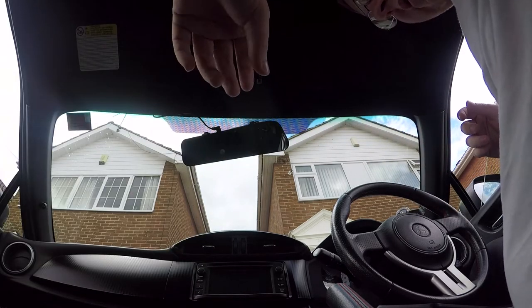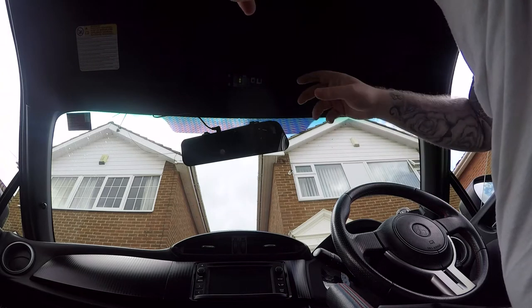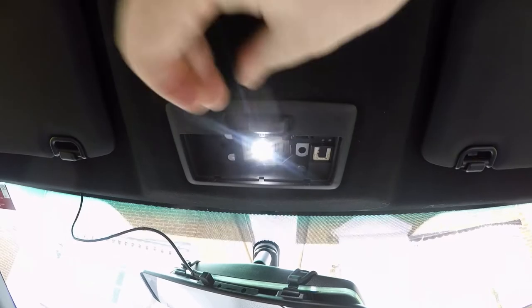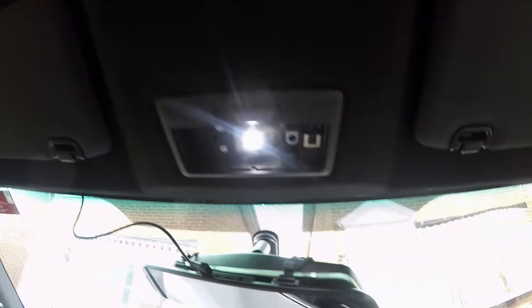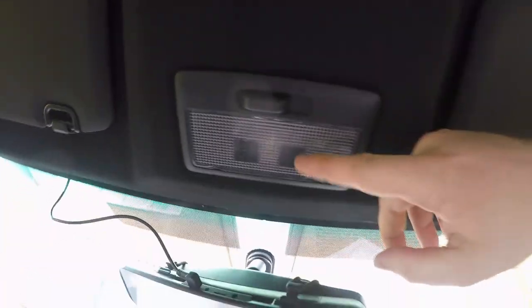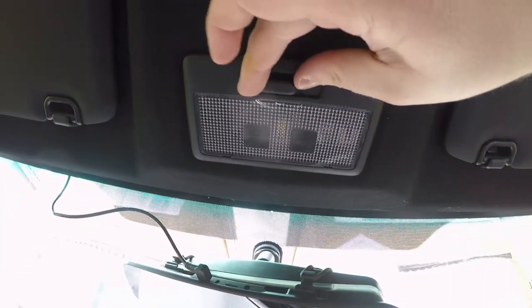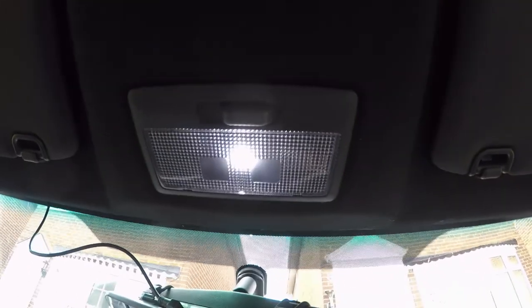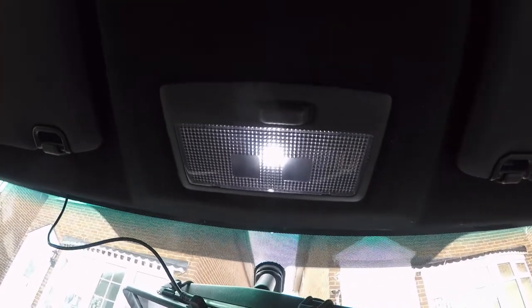We're going to have a look to see what it looks like. Just to double check that it works, we're going to turn this on — and as you can see here, it's a lot brighter. We're going to refit the cover back on and then have a look at it. So the cover is actually back on — we're going to turn it on and as you can see, it's a lot brighter. It's just a lot more aesthetically pleasing than the other yellowy light.